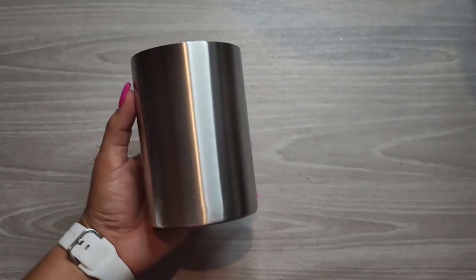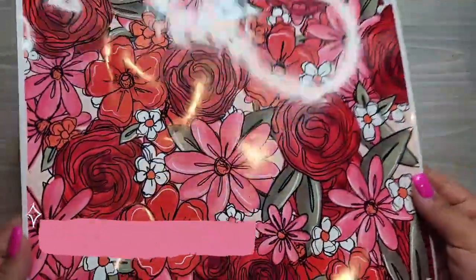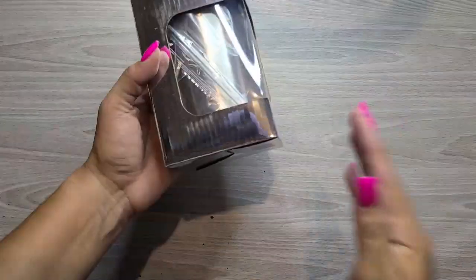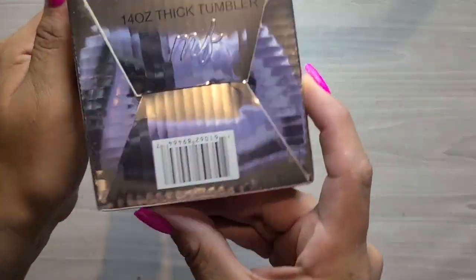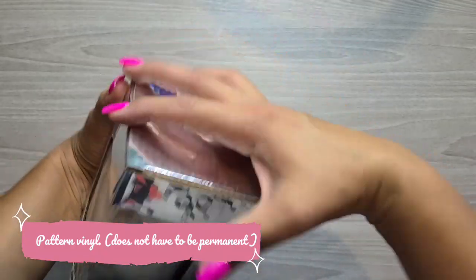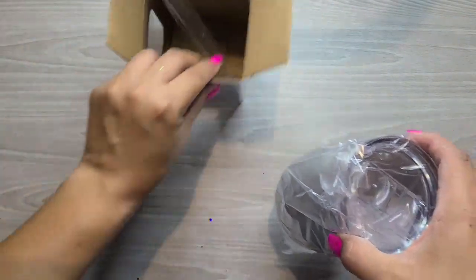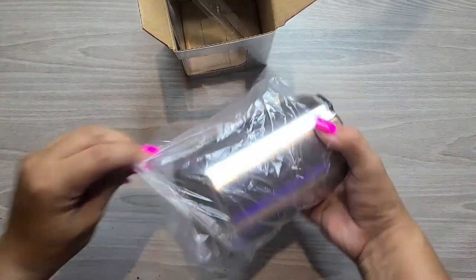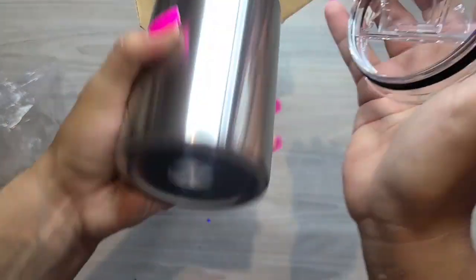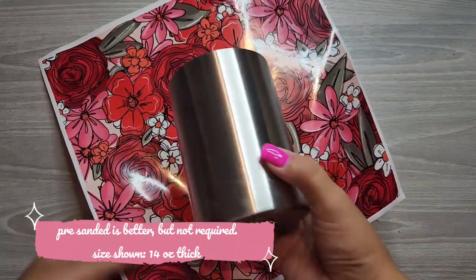So if you recall from my last week's video, I showed you guys this 14 ounce stainless steel tumbler. It is not sanded down — we'll get into that here in a bit. I'm going to be using this beautiful patterned vinyl from Maestra's Creations. I will link her shop below. She is an amazing tumbler maker and she also has some beautiful vinyl and glitter as well. I'm also pulling out this 14 ounce tumbler from Makerflow Crafts — I will link them below. You can see how it is not sanded down, not prepped, but it is a 14 ounce thick — it's a great size.